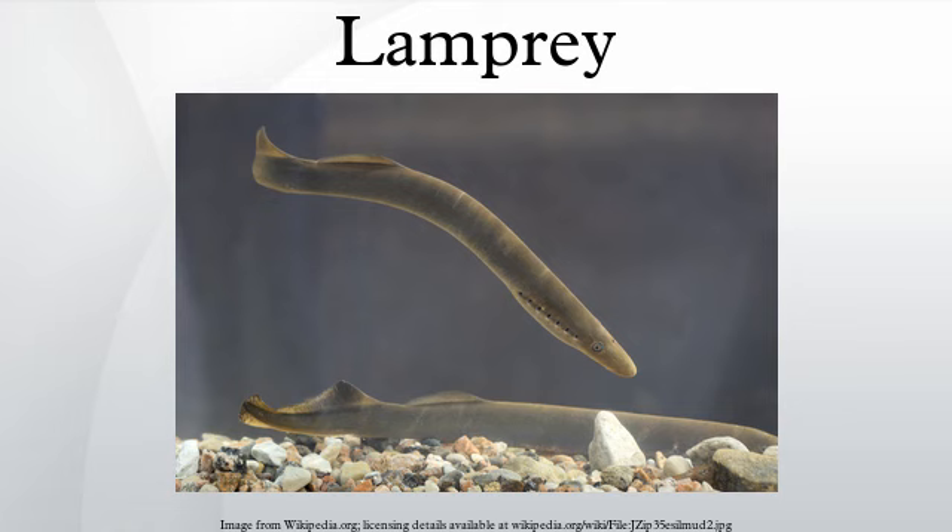It is included by Hugo von Hofmannsthal in the Chandos Letter: 'In my mind I compare myself from time to time with the orator Crassus, of whom it is reported that he grew so excessively enamoured of a tame lamprey — a dumb, apathetic, red-eyed fish in his ornamental pond — that it became the talk of the town. And when one day in the Senate Domitius reproached him for having shed tears over the death of this fish, Crassus answered: Thus have I done over the death of my fish as you have over the death of neither your first nor your second wife. I know not how oft this Crassus with his lamprey enters my mind as a mirrored image of myself, reflected across the abyss of centuries.' — Philip, Lord Chandos, younger son of the Earl of Bath, in a letter to Francis Bacon.